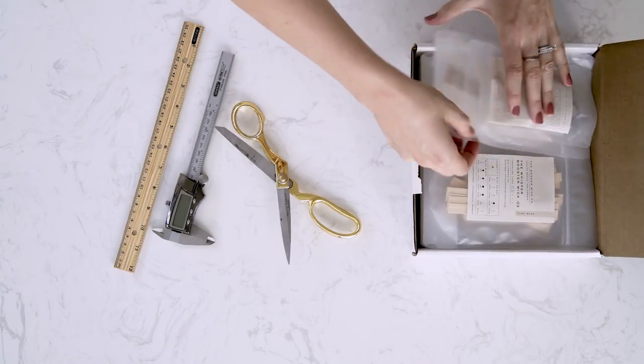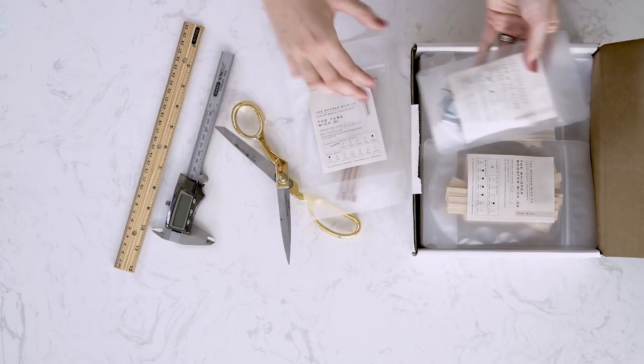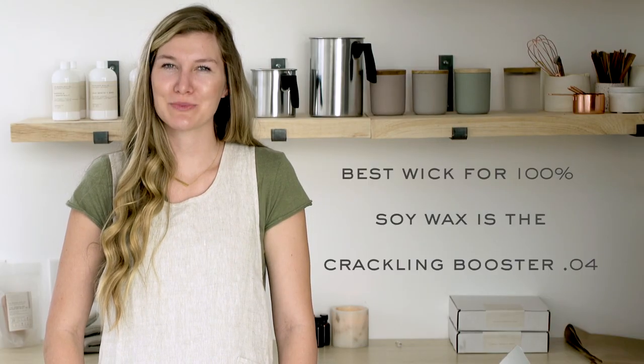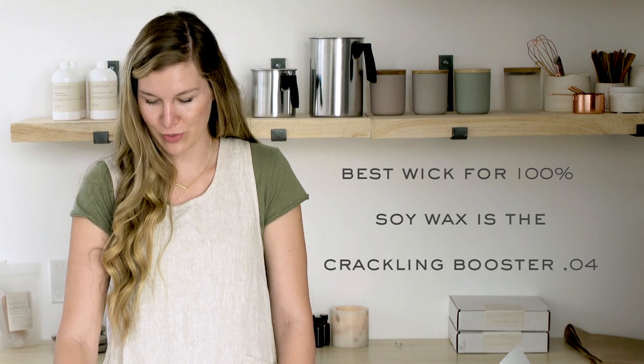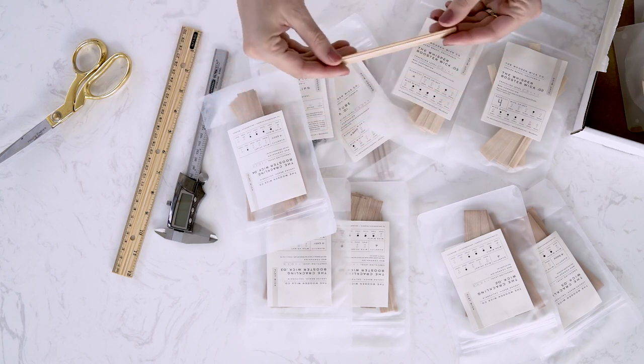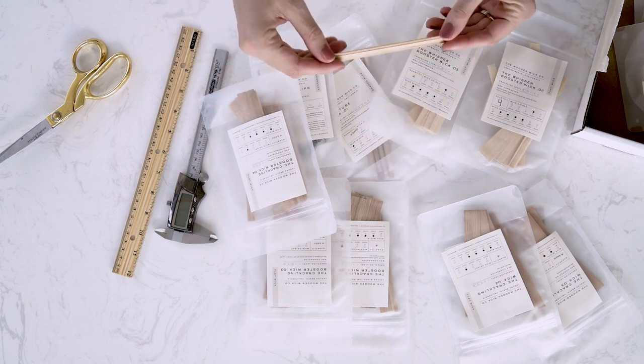When choosing the right wooden wick it's important to first consider your wax type. Let's open our wooden wick sample kit and we'll show you some of these wicks. If you're using 100% soy wax or beeswax your best option is the crackling booster .04. Crackling booster wicks are a single ply wick with an adhered booster strip down the center.